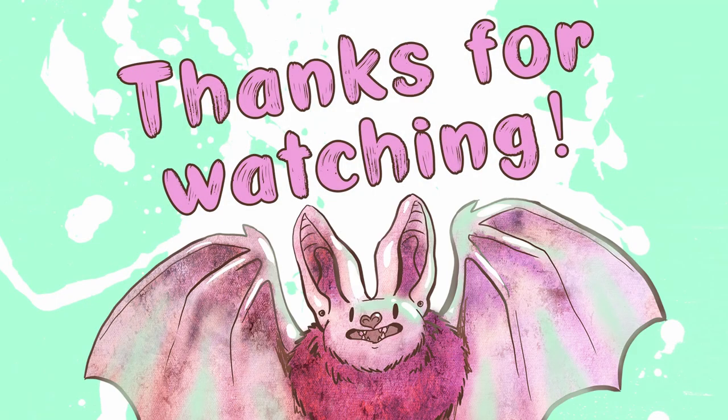Thank you for watching this quick little video, I hope you learned something! Make sure to hit that like button and subscribe for more projects! Bye!